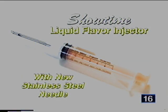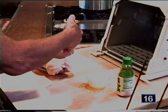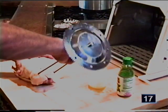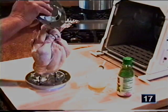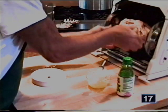This is how you use the Showtime liquid flavor injector with the new stainless steel needle. Suck up the juice, then jam the needle in and give a little shot in several spots — use it all up. Then go to the spit rod, slide it in, and ram it through. Set it on the counter, snap the lid down and lift, set it in, position it, and slide it back.